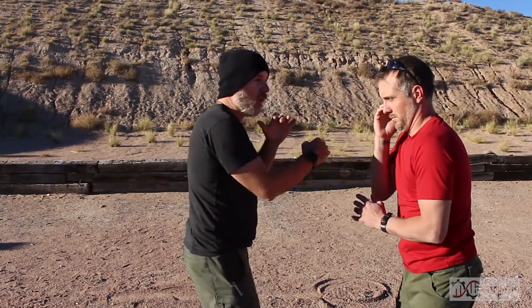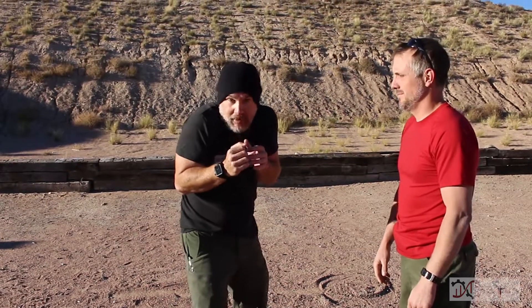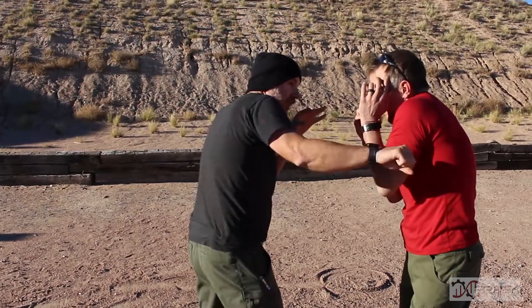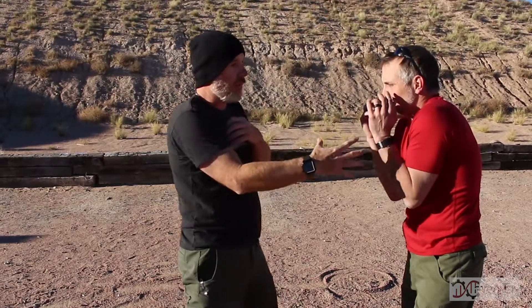Tucking the chin protects that jawline and clenches it up a little — I don't have that target out there, and if I hit, I'm hitting into this area, not catching the jaw completely. For you movie stars with really wide jaws, you want to bring it in, tuck it, and protect it with that shoulder. That way if strikes or a baseball bat comes in, he's got that protection.